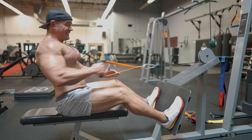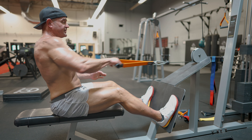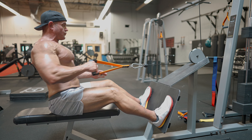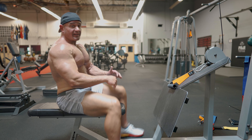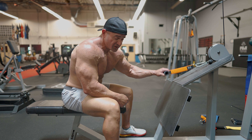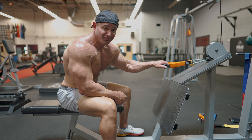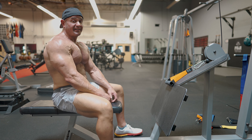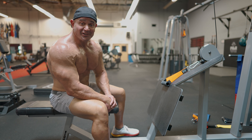Very few if any broken reps — that right there is a shake strap. This is a single-handle shake strap. Go to markbellslingshot.com right now and pick up all the shake straps. Catch you guys later.